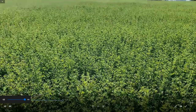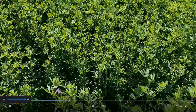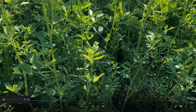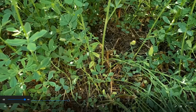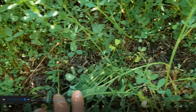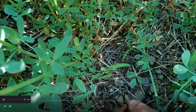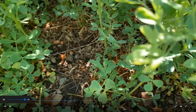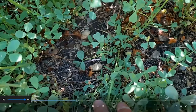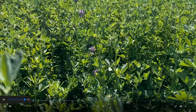The first treatment we want to look at is Linuron, or Linux. This is a product that does not yet have a label in alfalfa, but it soon will. If you peel the canopy back, you'll see that it did a really nice job on most of the weeds. You'll see some really small foxtail starting to come back again, but the weed population has been reduced dramatically. The buckwheat is almost completely gone. That's Linux at 24 ounces. We went with a really high rate because we were trying to see if there was injury — and there was not.